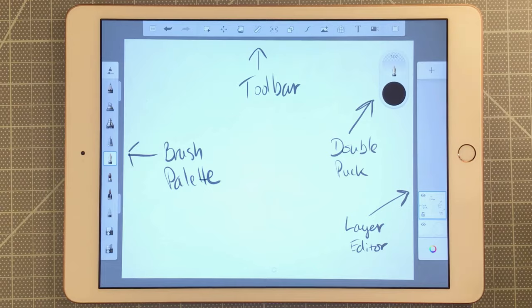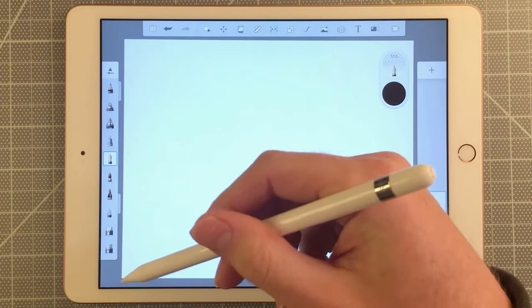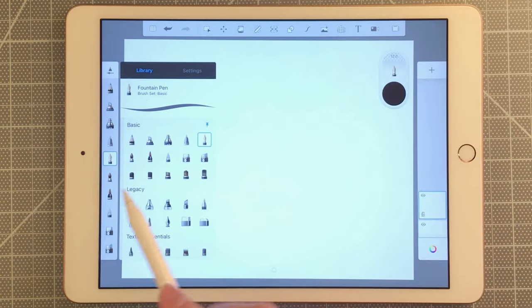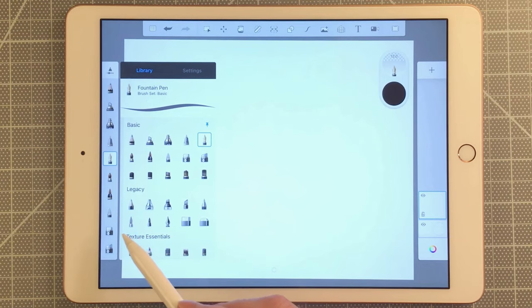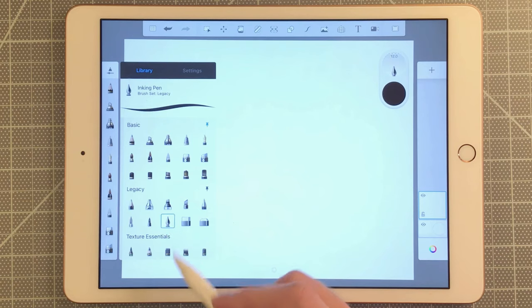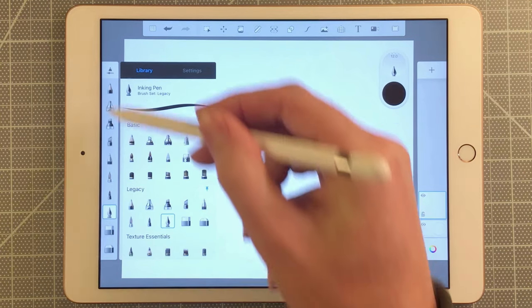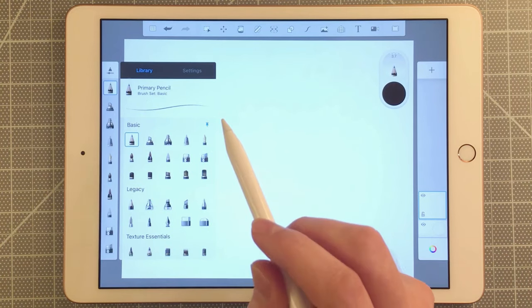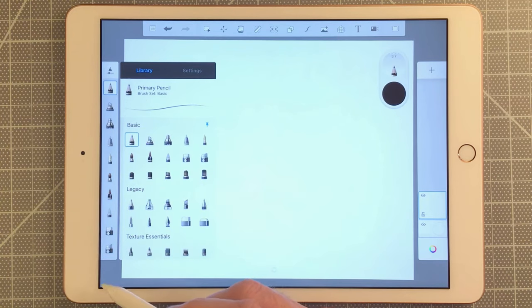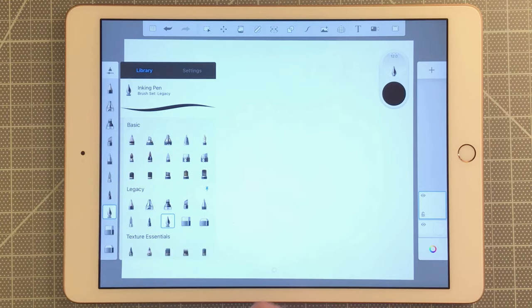I want to show you how to access different brushes on the brush palette. I'll clear my canvas and tap up here — I can see I have the basic brushes set. I've been using Sketchbook for a long time, so I prefer the legacy brushes. I'll select an inking pen from the legacy set and then pin that set of brushes to the palette. If you prefer the basic brushes, you can select one of those and pin that set instead.